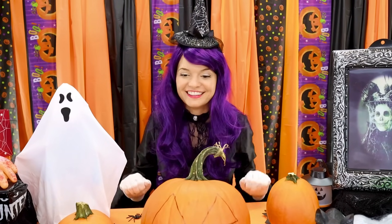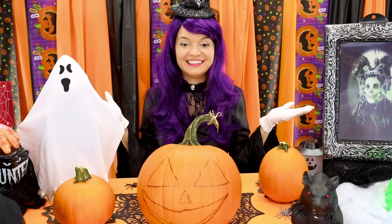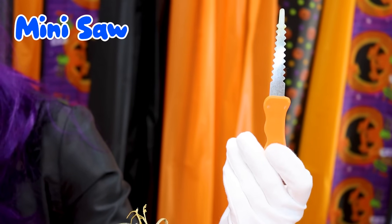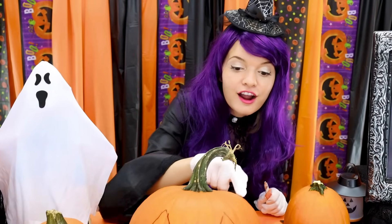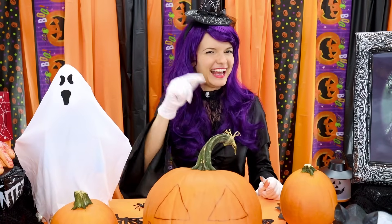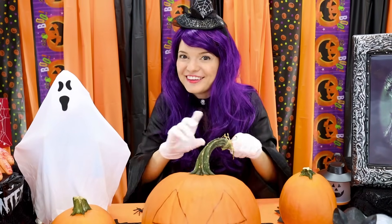Great! Now that we drew this beautiful face, we're gonna need to cut the pumpkin and for that we're gonna use this mini saw. But always make sure that you get an adult to help you carve pumpkins so that you don't accidentally hurt yourself. Now let's get carving!